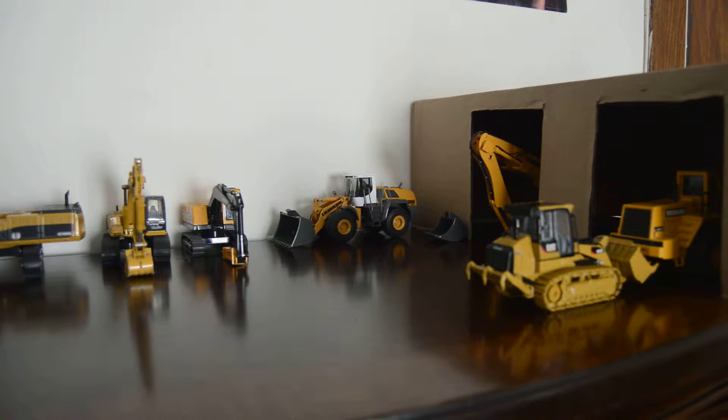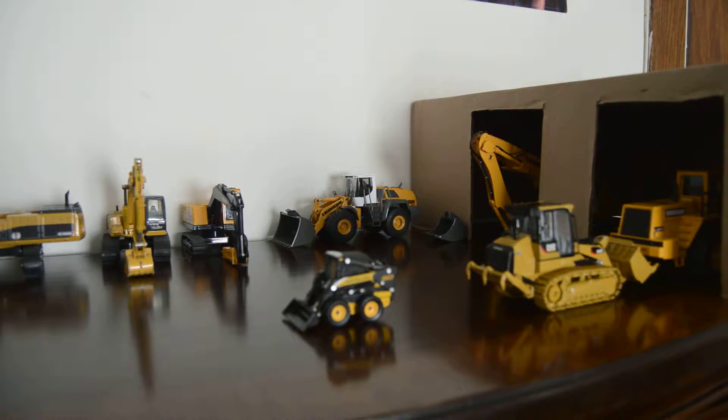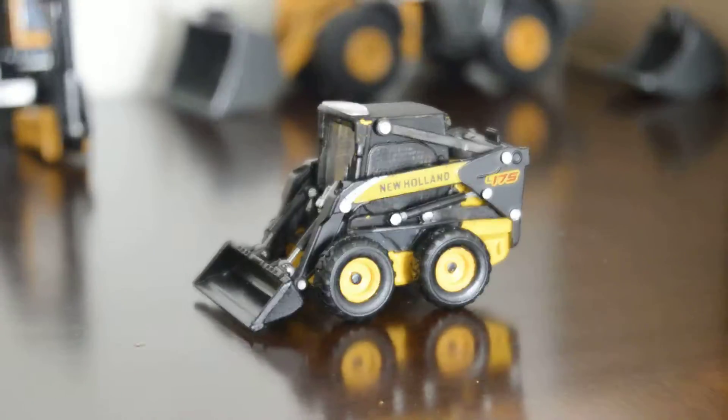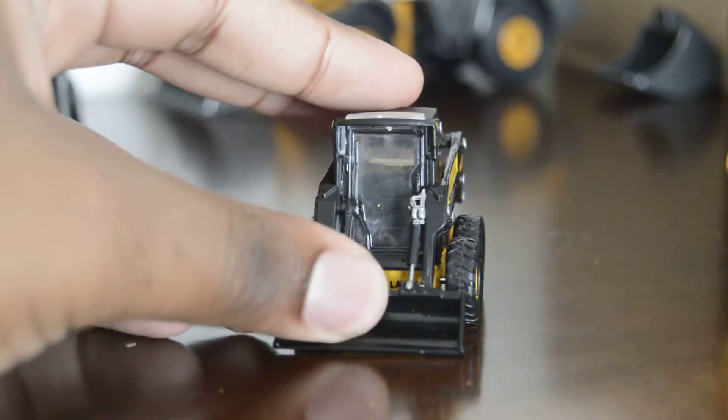Hello guys, this is a very quick update video about the model that I've purchased. I did some testing on it and just to let you know, I am disappointed. It's the skid steer that I recently opened. I'm just going to bring this out to the yard — the yard that I started. Let's see this model right here. I'm going to be talking about this New Holland L175 skid steer by Hobby Works.